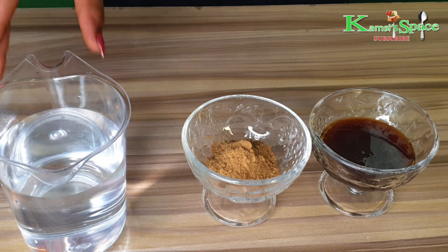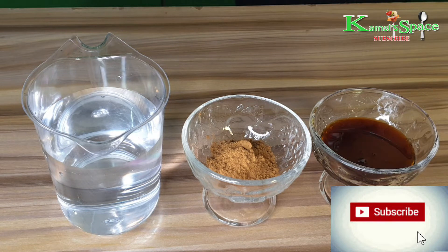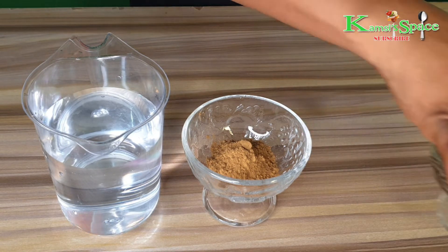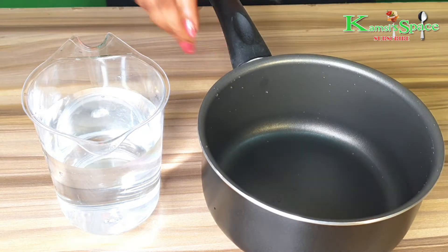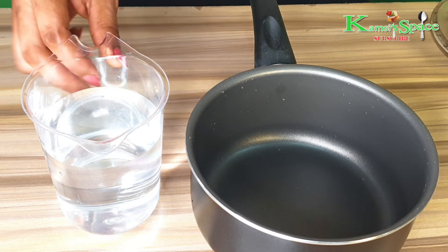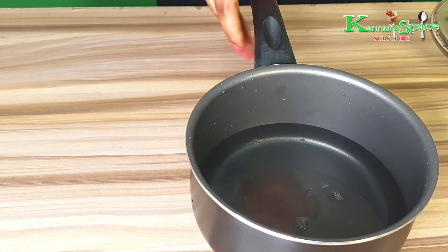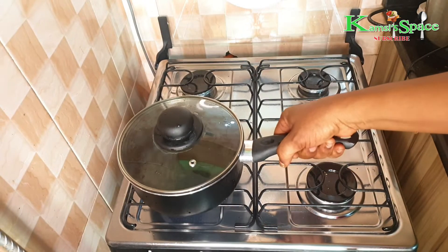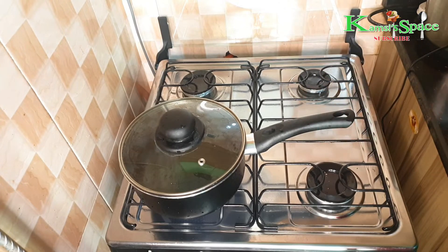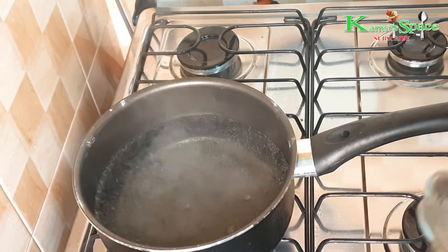First, take a saucepan and add the water into it. Place it on heat for two to three minutes and allow it to boil. After two minutes, when you can see the water has boiled, then you add the cinnamon.